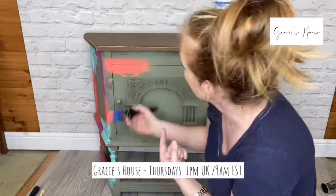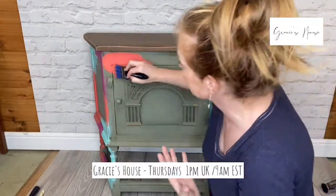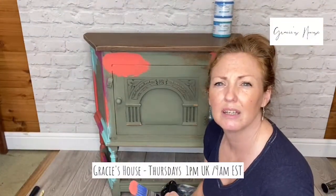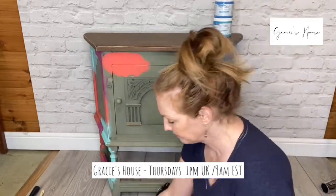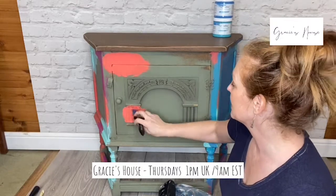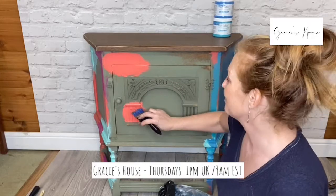It will need two coats because these colours are rich — they're highly pigmented paints, but I do find you'll still need two coats to get good coverage. However, we're kind of layering. So if you like how it looks after one coat, then happy days. I'm not really thinking about where I'm putting these colours. Almost the more you plan it, the more it will start to look contrived. The more random, the better.